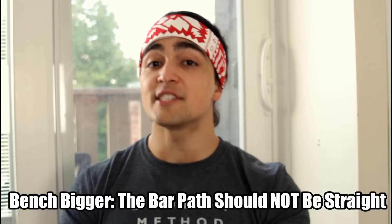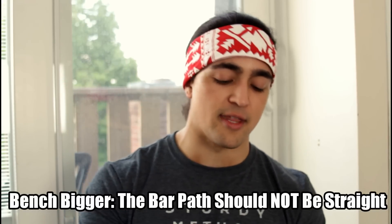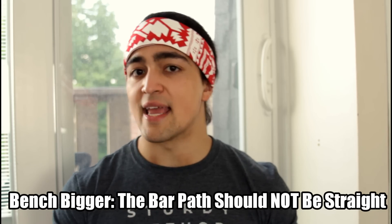What's cracking guys, Omar Esau here, back with another video. We're going three for three — I'm back to the frequent uploads but keeping the quality up there. We're talking about the bench press, how to increase the bench press by looking at the bar path and the contributing factors: leg drive, arch, and the role of your shoulders.